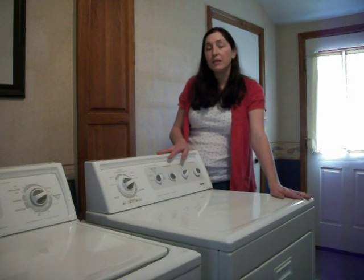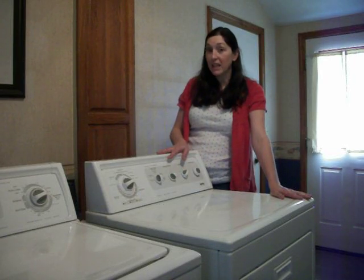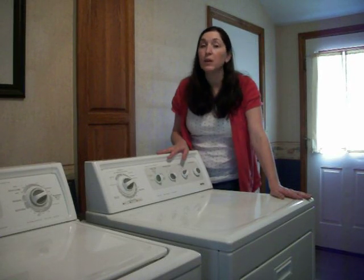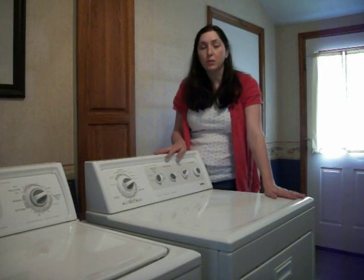It cost about $160 for the service call for just the dryer when they came out to do the service and cleaning on it. So this could save you quite a bit of money just in that maintenance of not having somebody come out to do it for you when you can do it yourself. And ladies, you can do this yourself. You just need to keep the kids away from the tools.